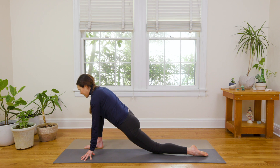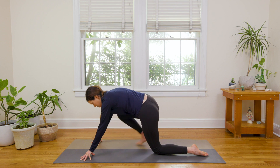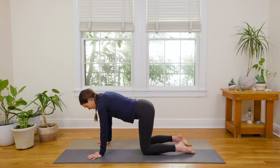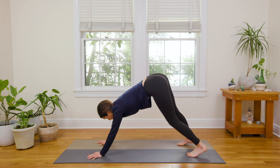Inhale again, look forward. Exhale — you're gonna slowly shift back just to Tabletop Position. Reset on the Tabletop, feel it out, then curl the toes under. Send the hips up high — Downward Facing Dog.